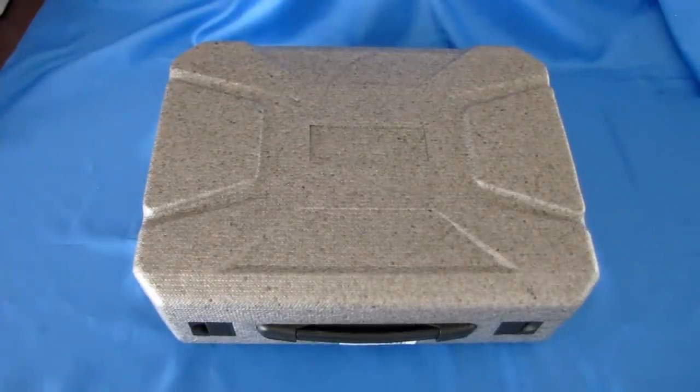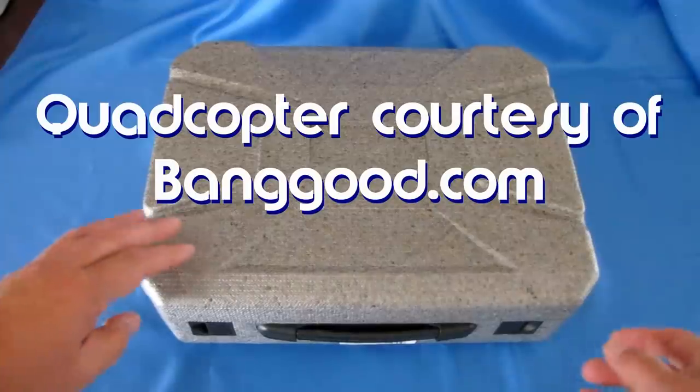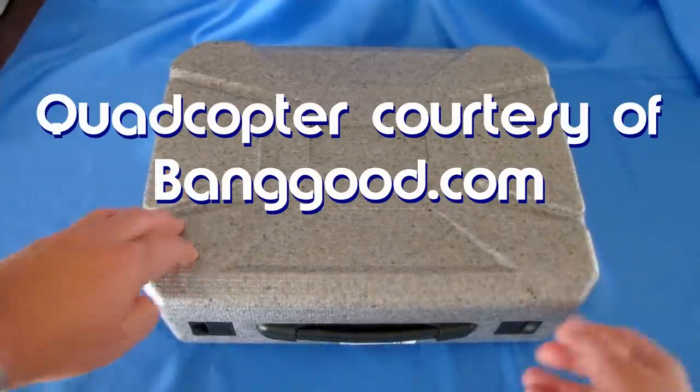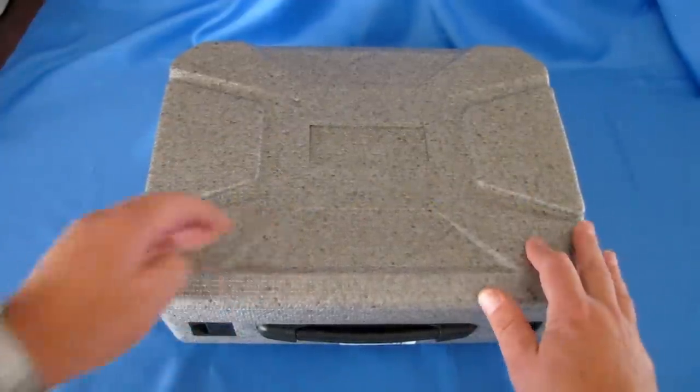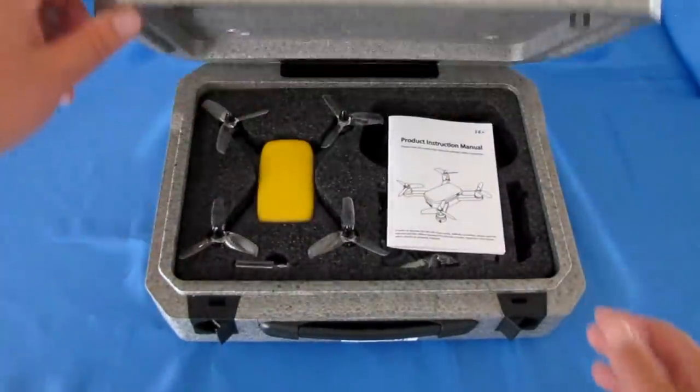QuadCaptor101 here, with a nice new review of a nice new attaché carrying case. Isn't this cool? This comes with a drone, folks. This is the FunSky 913. Let's pop it open and take a look and see what you get inside this carrying case.